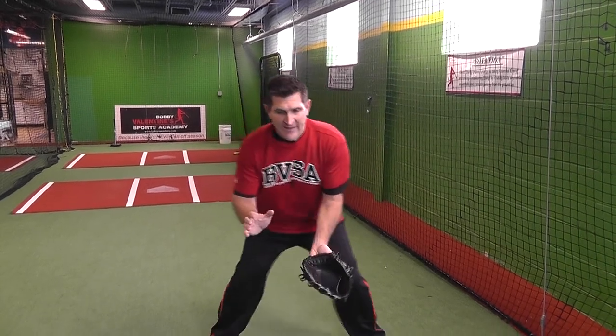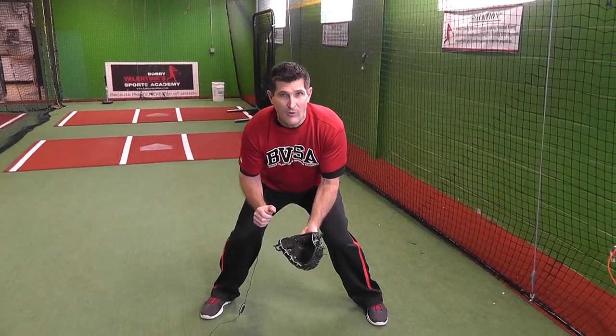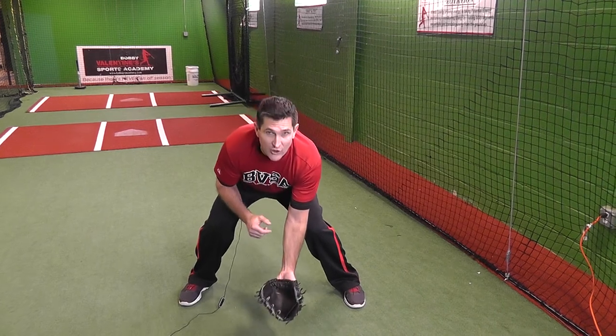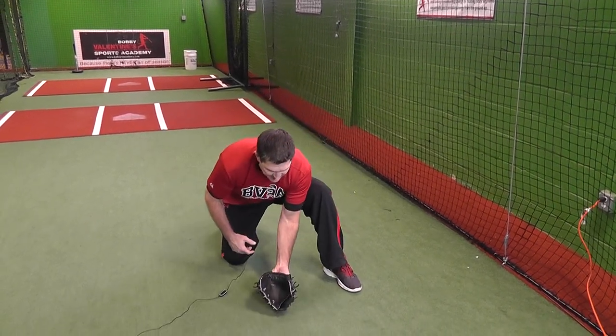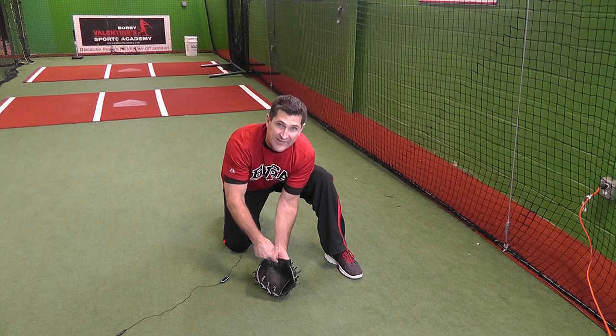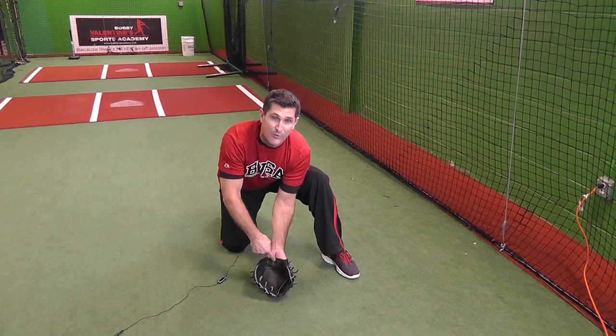We do a lot of lessons of all ages here at Bobby V's, and one of the things we see a lot of kids doing is this alligator move — teaching kids to field with their hand over their glove, kind of like a backboard. When a young child goes down to field the ball with this alligator move, their glove is on a bad angle. The glove on the ground like this puts the whole front of the glove in the way, and the heel of the glove is often where the ball is going to hit.